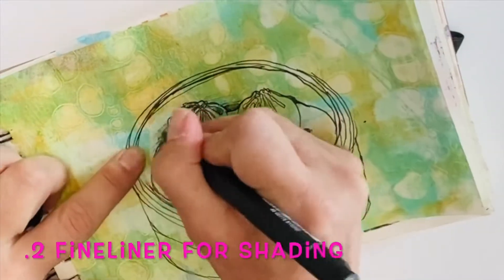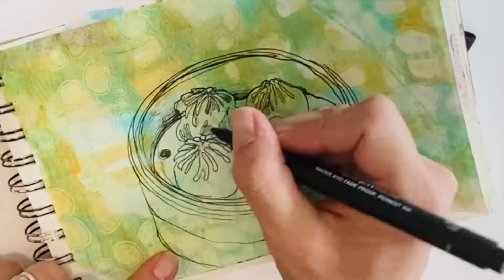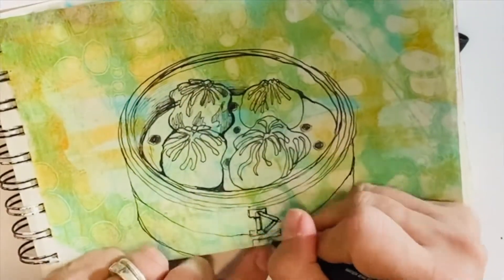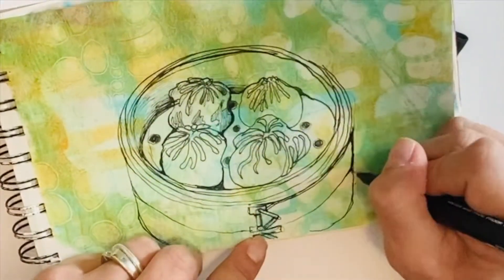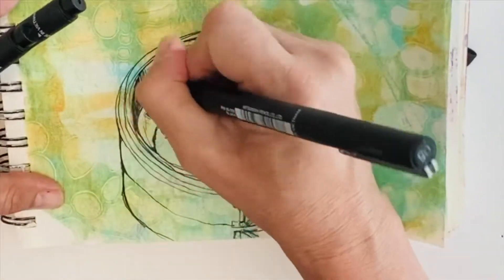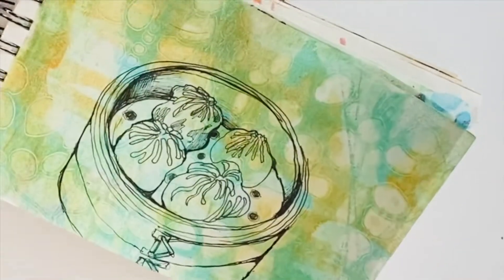Today is a celebration of the humble dumpling and that is what I'm drawing. I used a 0.5 and a 0.1 fine liner, some black ink, local newspaper, some varnish, embroidery thread and a needle.